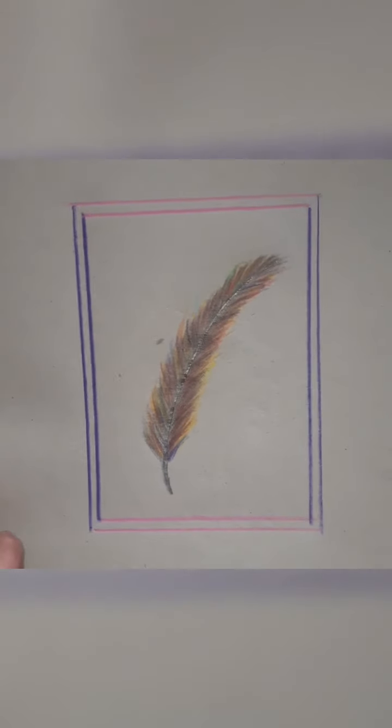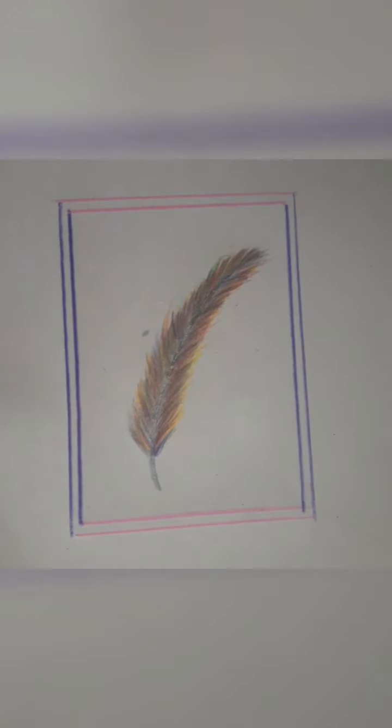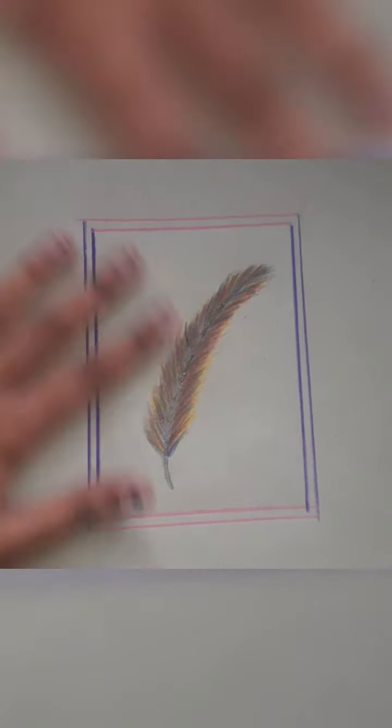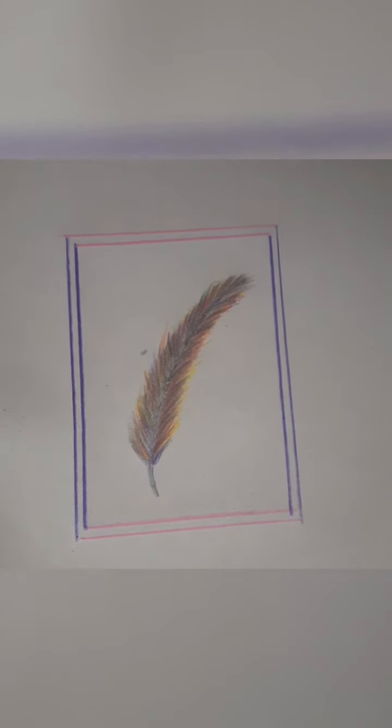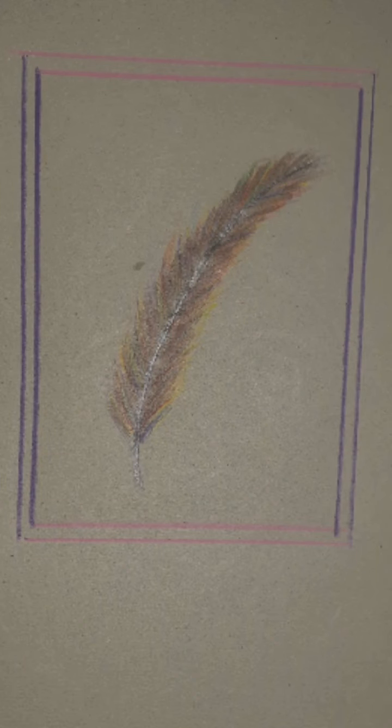You can even add some flowers or decorative pieces, but if you just like it simply like this, that's great too. Please try this at home at least once — bye, thank you!